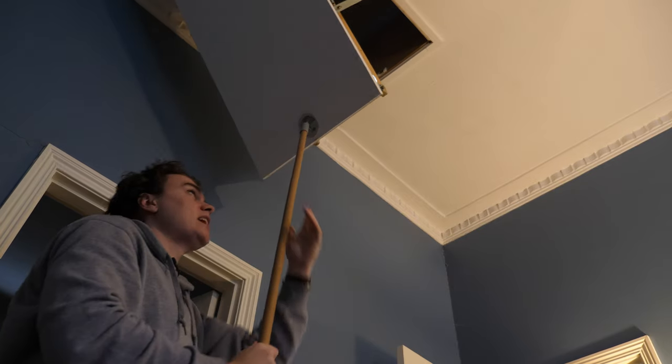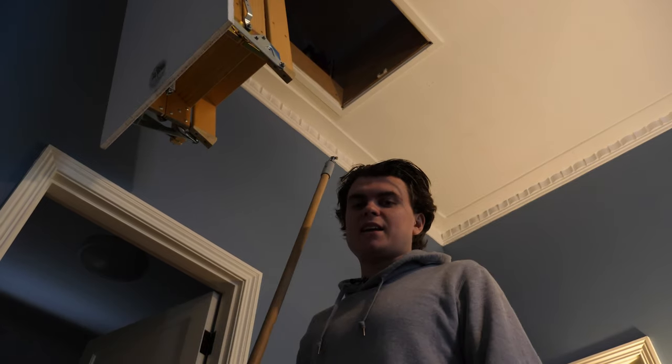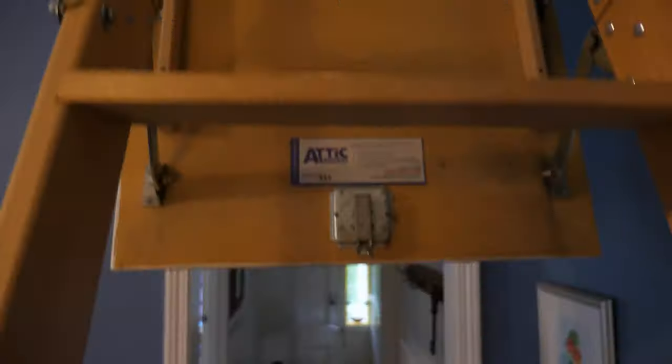The brains of this setup are up here in the attic, so it's a bit of a pain to get to, but it means everything's hidden away and you don't hear the noise of the server running, which is great. So up here in the attic we've got the brains of the operation — let's go ahead and take a look at the NAS, or the network attached storage.